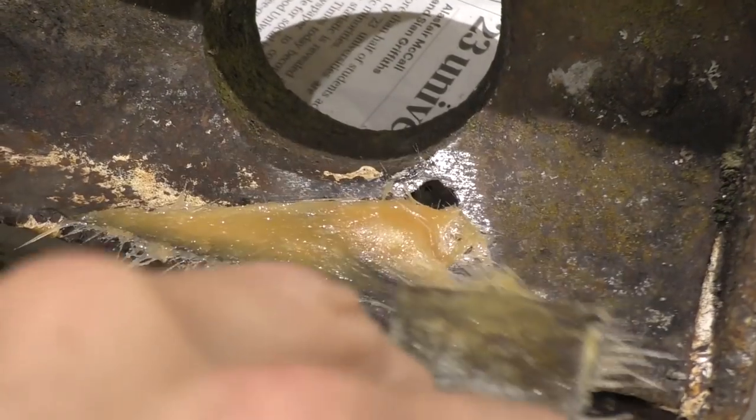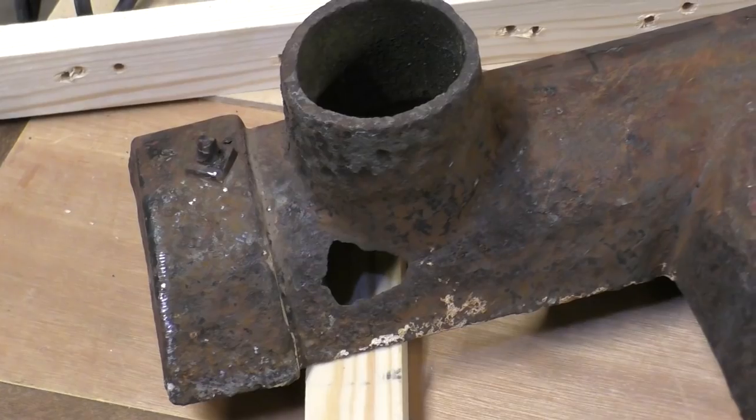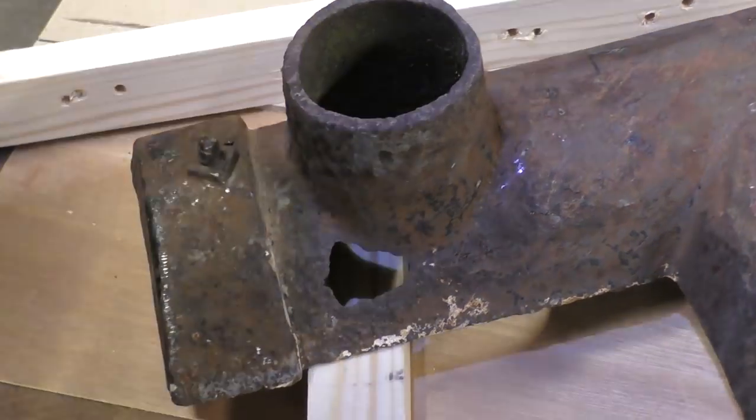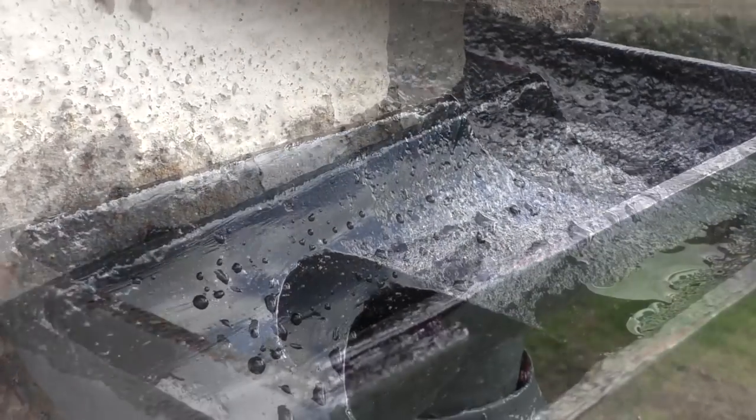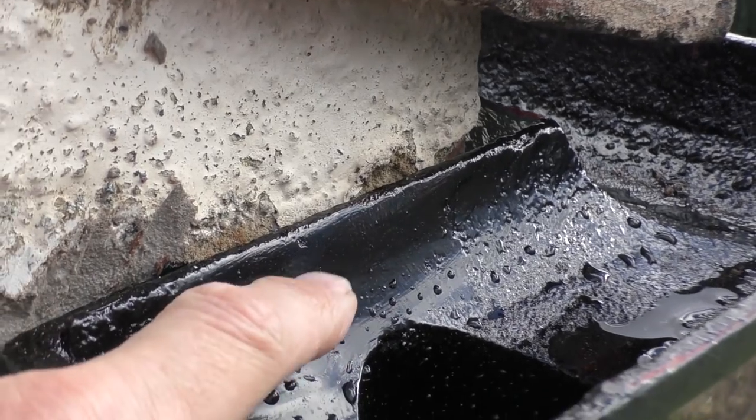Hi everyone, in today's video I'm going to be showing you how I've repaired a pretty large hole in this cast iron gutter. Now if you'd seen the gutter beforehand you would have said why are you bothering, but looking at the finished result now — that is where the hole was — and so I'm hoping this video will show you just how easy it is to use P38 and P40 filler and give you the confidence to carry out repairs that you didn't think were possible.